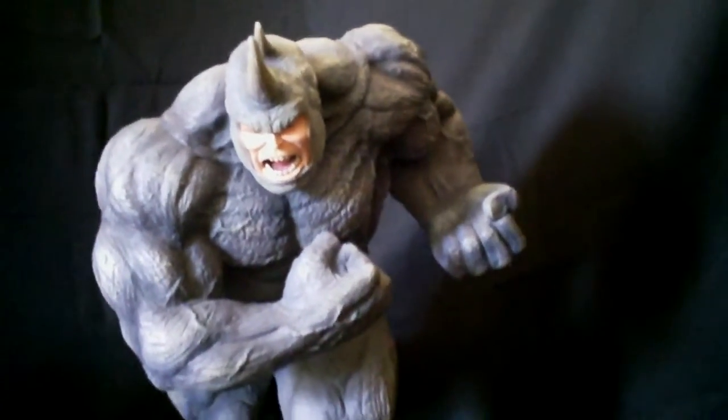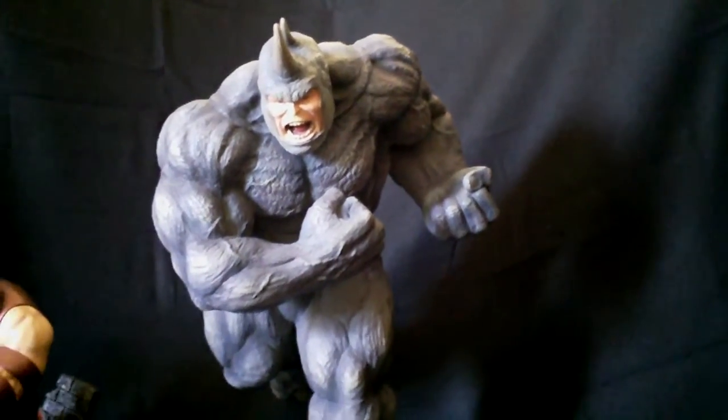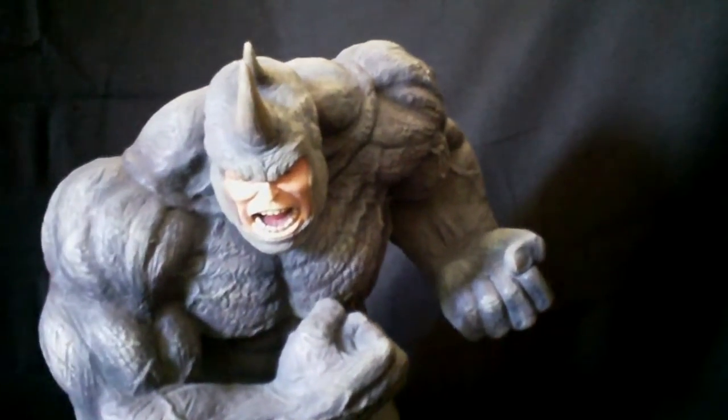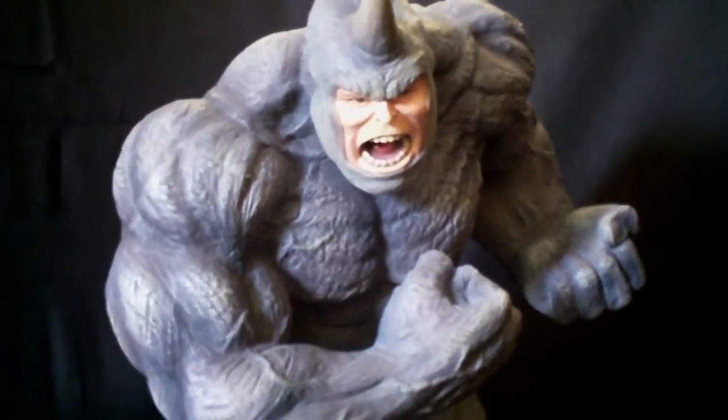They did an excellent job depicting this particular character, who seems to be forgotten about in the statue world — there's not many interpretations of the Rhino out there. I believe Halema caught every feature they could on this guy and added it right into the sculpt.